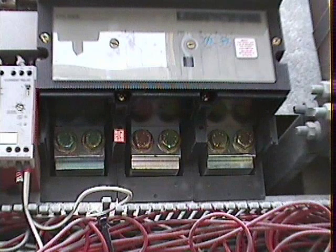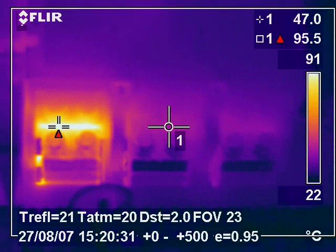This image shows the buzz bar connections on a 1250 amp circuit breaker feeding a large industrial plant. The thermal image shows that an internal fault within the circuit breaker has caused a hot spot on the first phase. The thermal imaging inspection allowed this fault to be identified and the circuit breaker to be replaced without any loss of production or downtime being incurred.